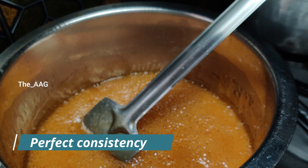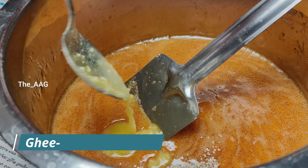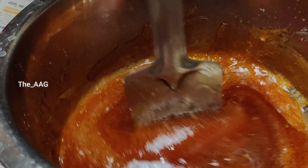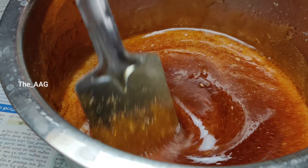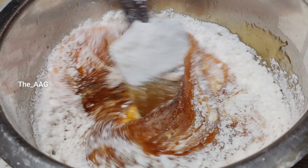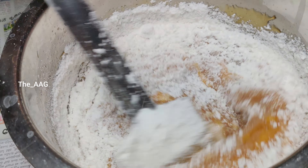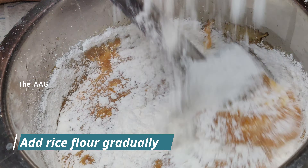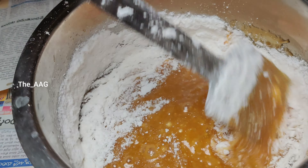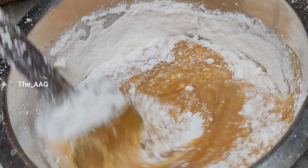Switch off the flame and add one teaspoon of cardamom powder and two teaspoons of ghee. Mix well, then add wet rice flour continuously, mixing the rice flour with the jaggery syrup to avoid lumps. This process should be very quick so that the jaggery syrup doesn't cool down completely — if it cools down completely you cannot make Arisalu properly. Make sure you take help of another person while adding rice flour, as the person mixing should be quick enough so that all the rice flour gets well mixed with the jaggery.